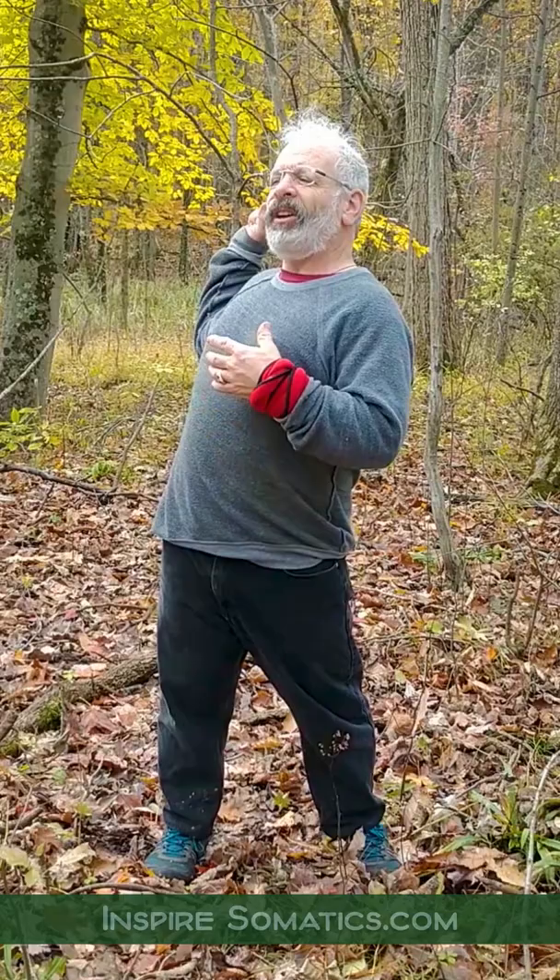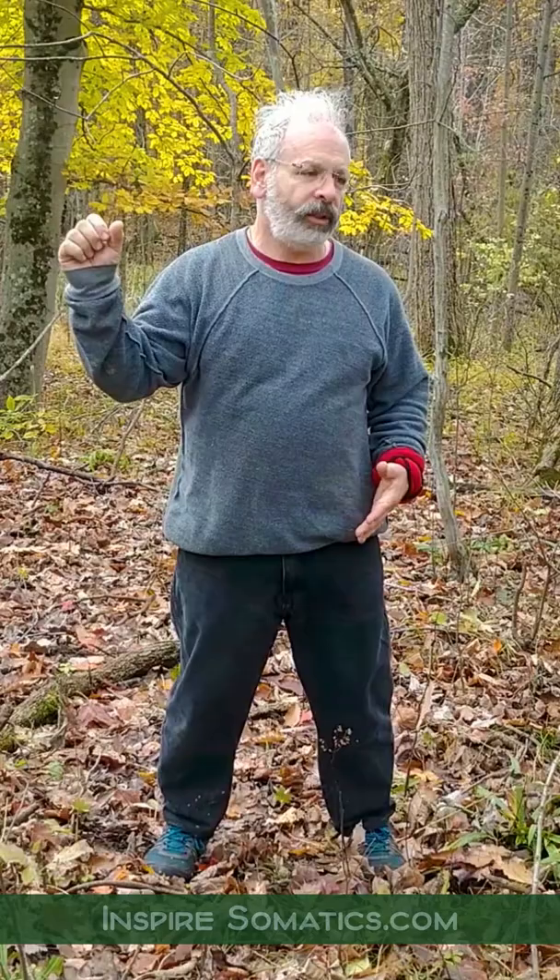Bring the opposite side back pocket up toward the wrist. Come into that, and find the place that's hard to feel the yawning sensation. Arch that. Make sure the front is off — not holding the front tight. Slowly come out of that, just back to rest.